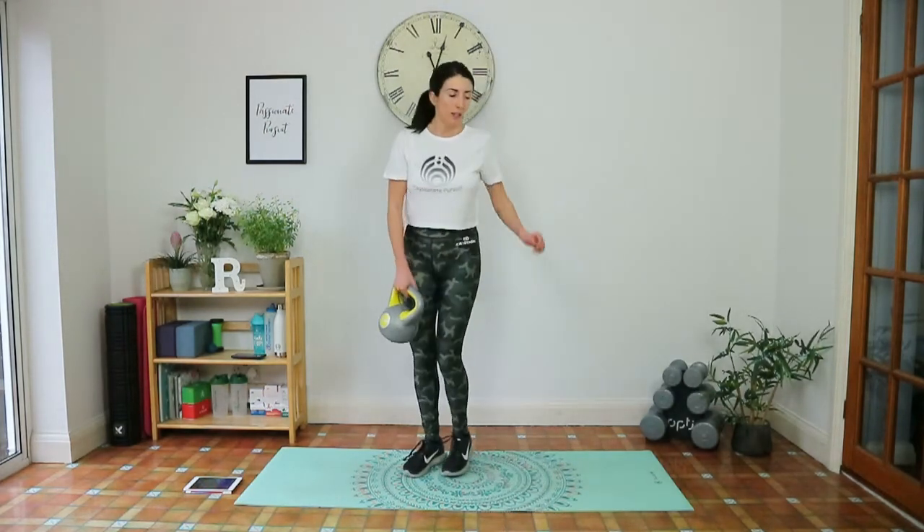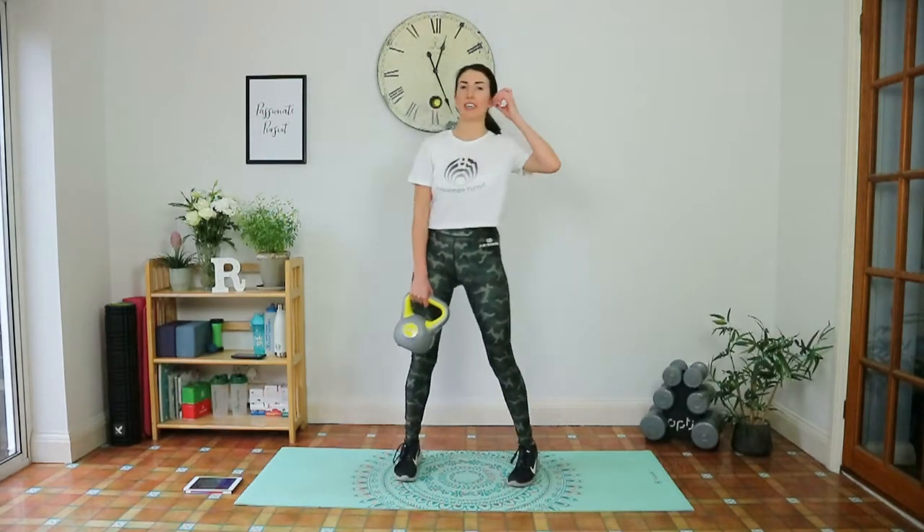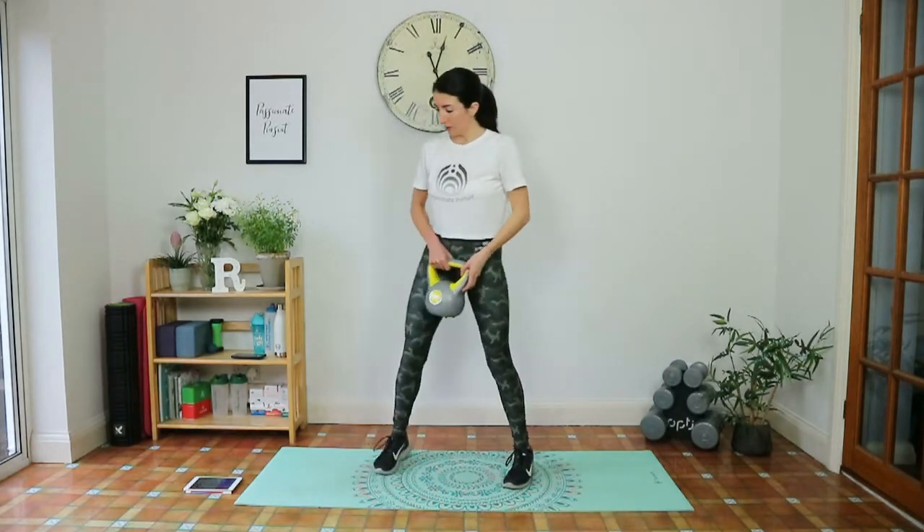Rest. Your body will always try to make things easier by compensating and activating other parts — get used to that feeling.